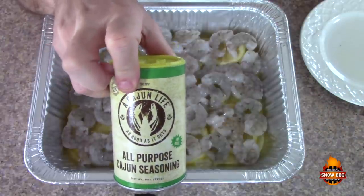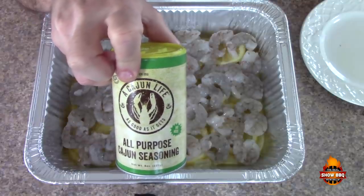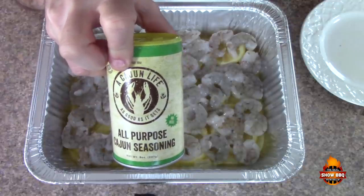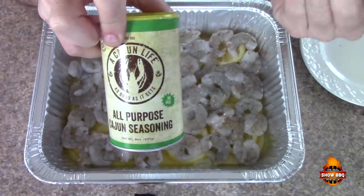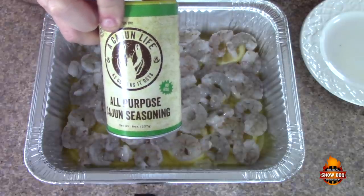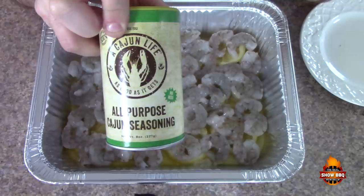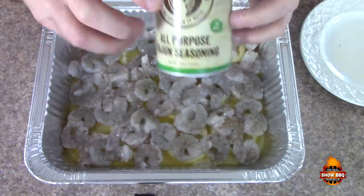The seasoning we're going to use is Cajun Life all-purpose Cajun seasoning. The fine folks there have sent me some of their products to use today. We're just going to sprinkle it generously all over the top. It says if you're using it like a salt and pepper rub, just put it on like you're doing that. I've tasted it — it has a really great taste. I'm getting a little bit of heat, not too bad, lots of flavors, and I'm really picking up the onion powder.